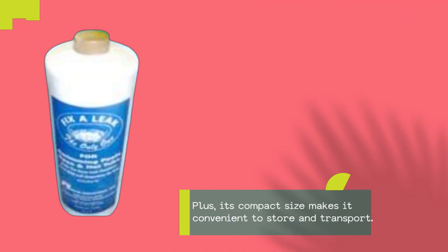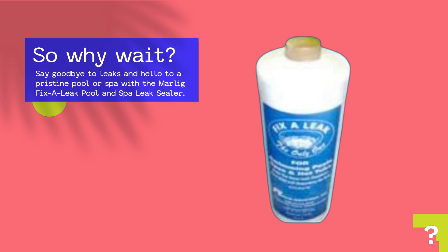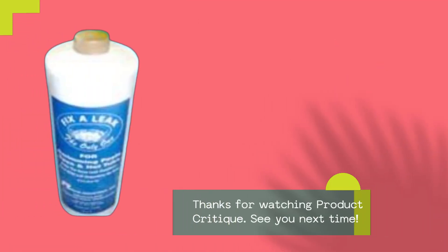Plus, its compact size makes it convenient to store and transport. So why wait? Say goodbye to leaks and hello to a pristine pool or spa with the Marlig Fix-A-Leak Pool and Spa Leak Sealer. Thanks for watching Product Critique — see you next time!